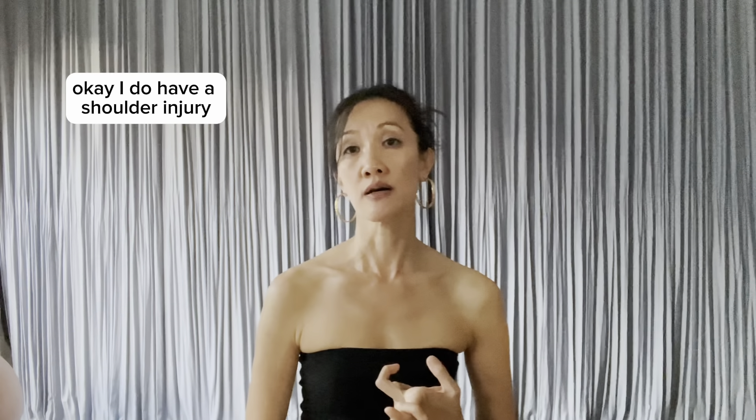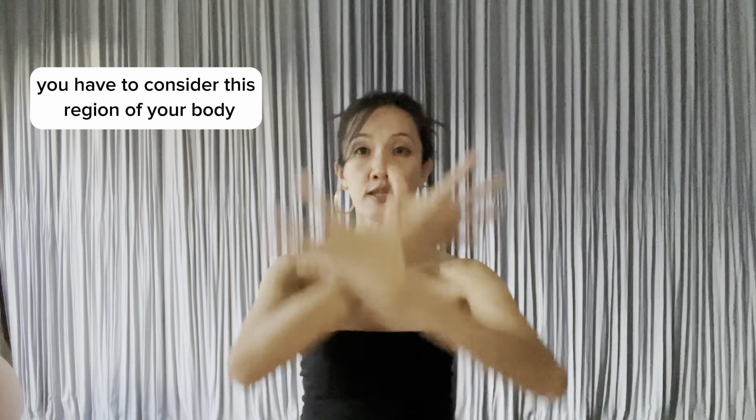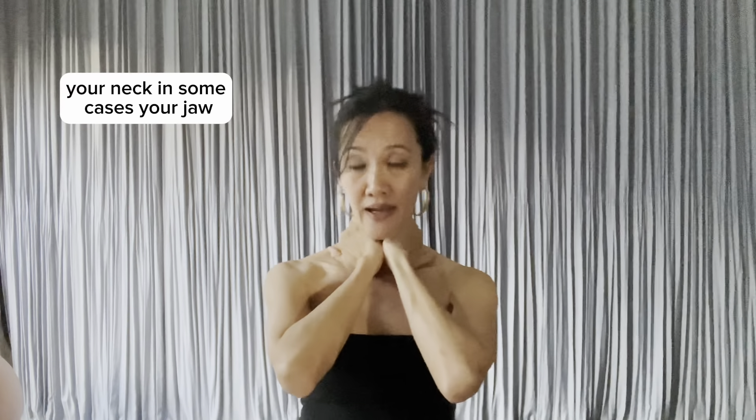I do have a shoulder injury rehab playlist with exercises for the shoulders. And if you have any neck issues, there is a neck pain therapy playlist — also look at that. Training the shoulders, you have to consider this entire region of your body: your spine, your shoulders, your neck, and in some cases, your jaw.